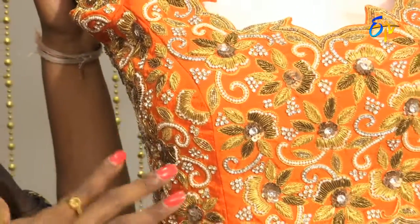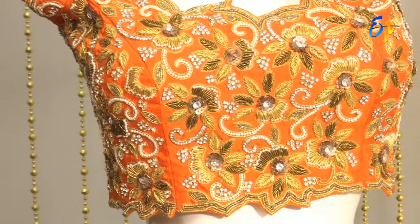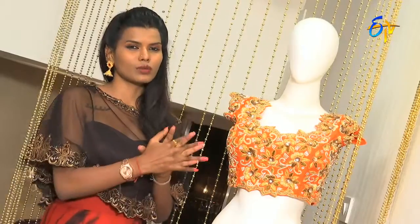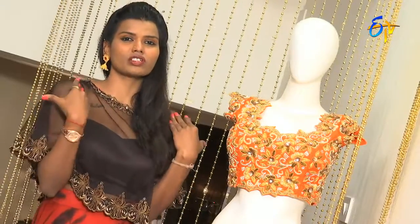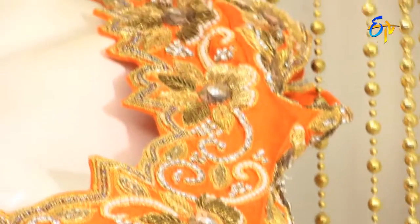There are a lot of trends this season. There are many brides who prefer cut-works. Cut-works have a complete structured definition — you can carry jewelry because cut-works have broad necklines.